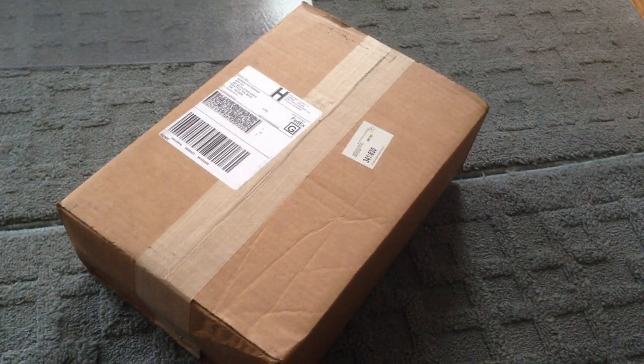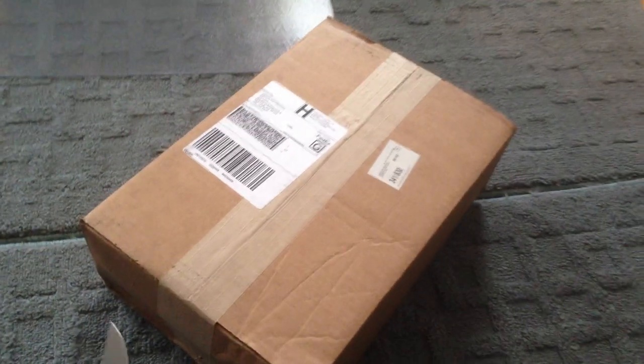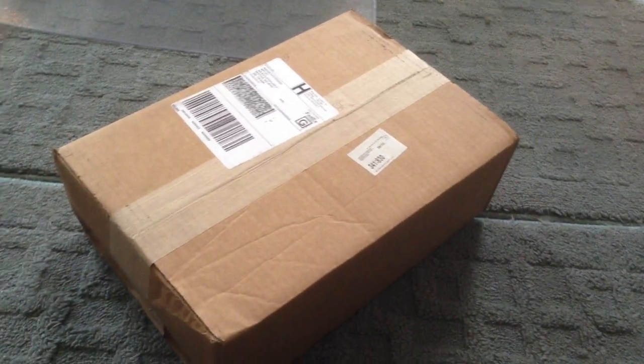Alright, so my Google Glass has arrived. We're going to unbox it here. This is the unboxing of the Google Glass.